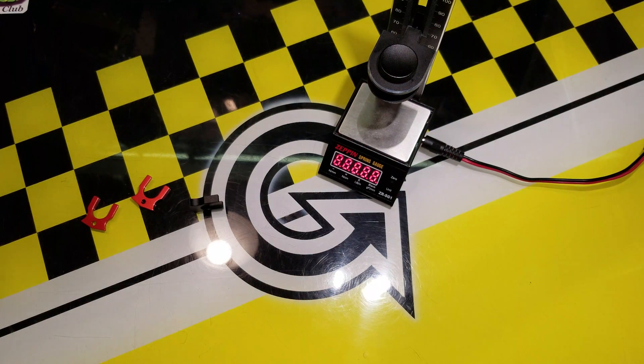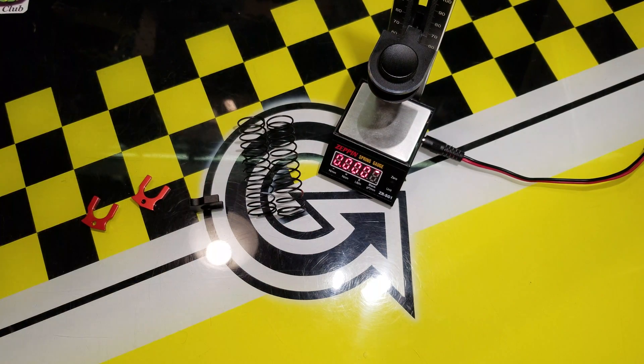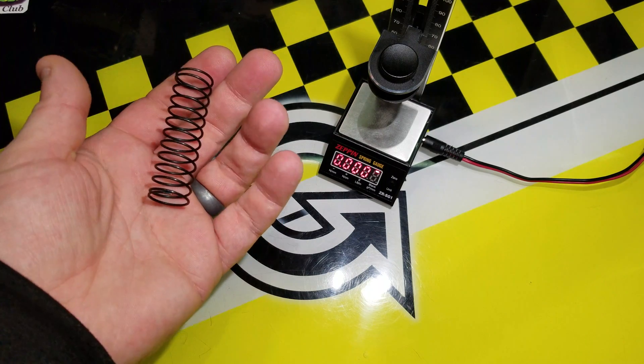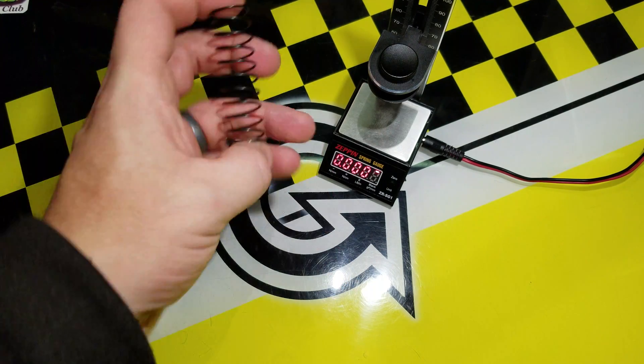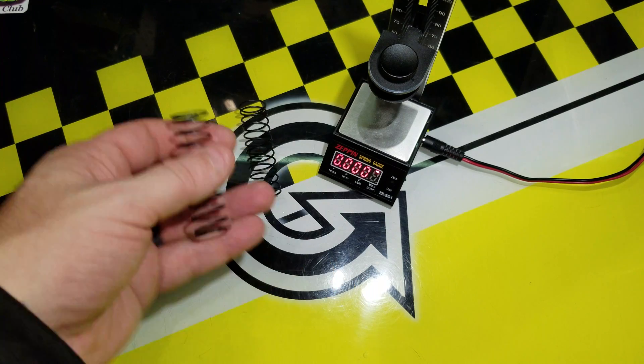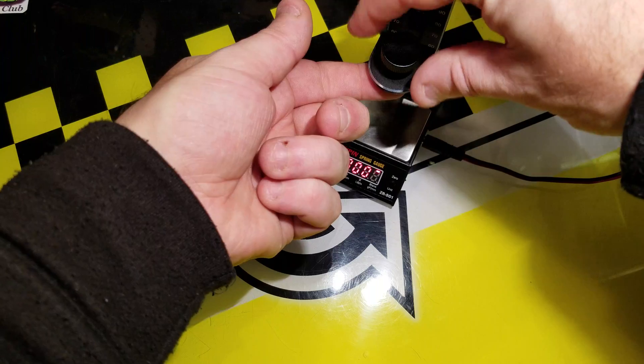Now where this gauge becomes invaluable is if you have a couple of springs and you don't know what rate they are, what brand they are, what color they are. Say you just bought a roller or something from somebody and it came with a bag of springs, and now you're looking at them wondering, well, what the heck are these?